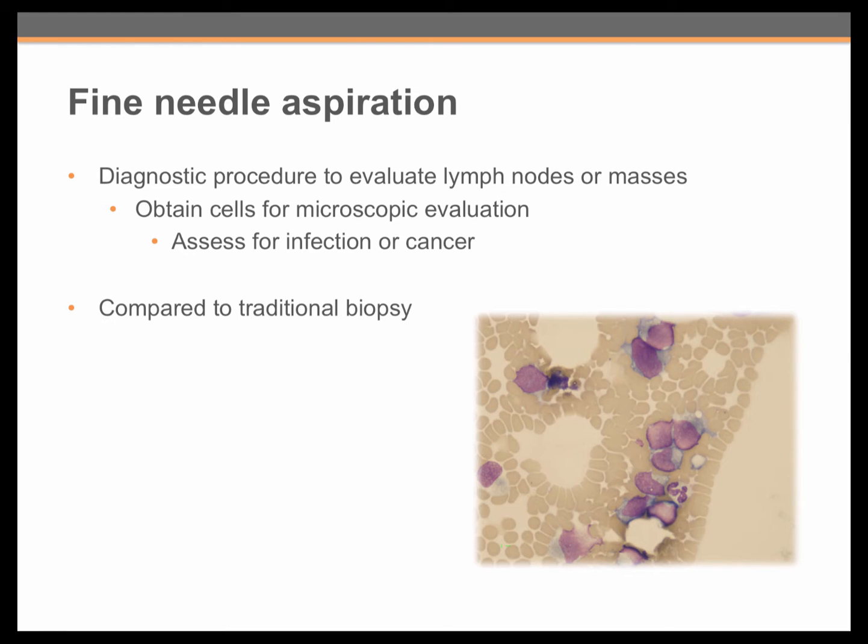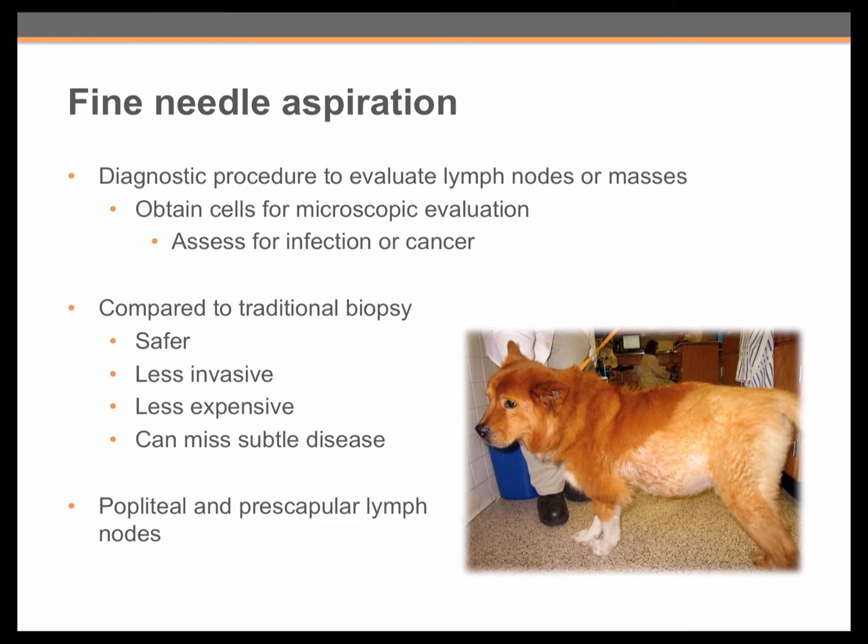Compared to traditional biopsy techniques, fine needle aspiration is safer because it involves just insertion of a small needle. It is much less invasive and less expensive. The one downside is that sometimes you can miss subtle disease.